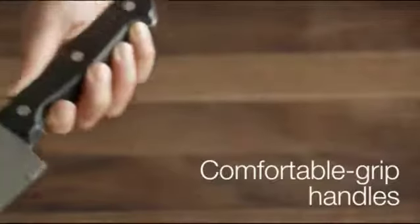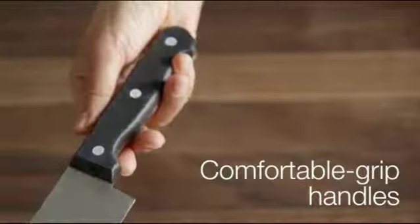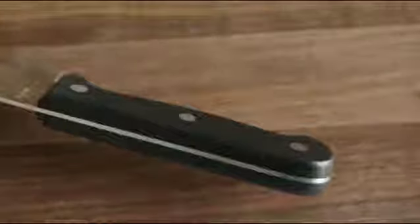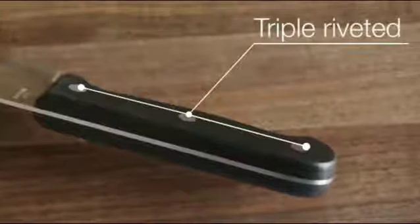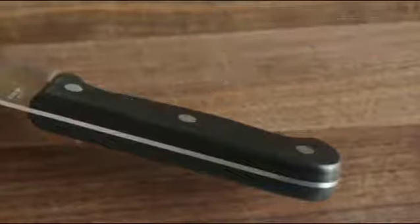Each knife in the set comes equipped with an ergonomically designed triple-riveted plastic over-molded handle for a secure, comfortable grip and enhanced control. Each knife's triple-riveted construction securely attaches the handle to the stainless steel tang, which runs from the blade through the end of the handle.